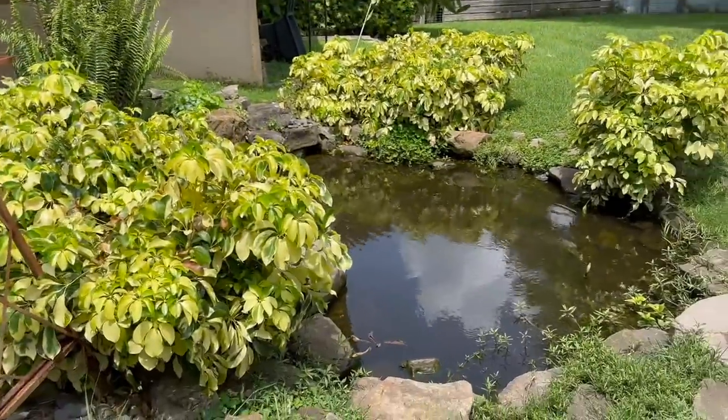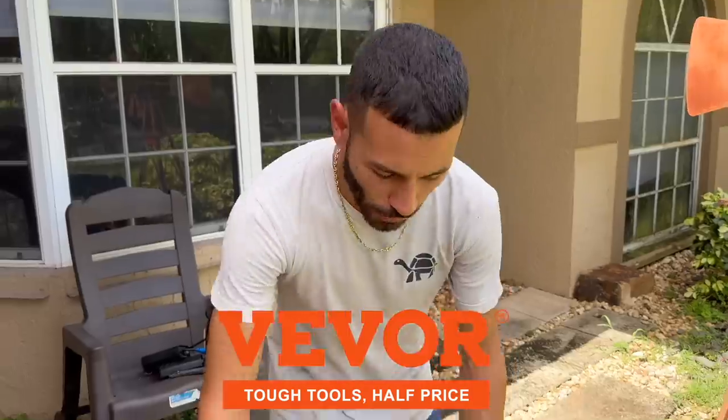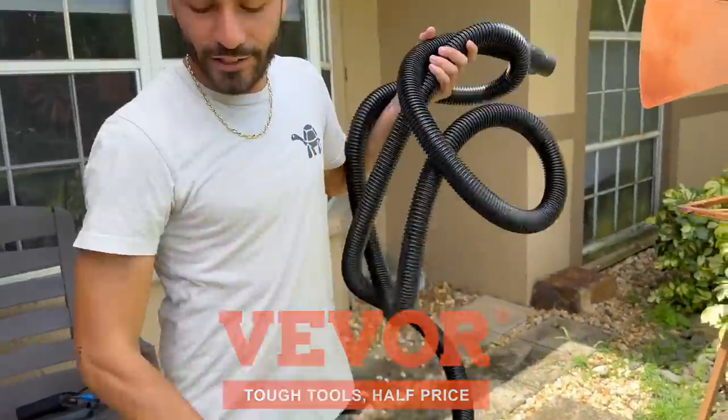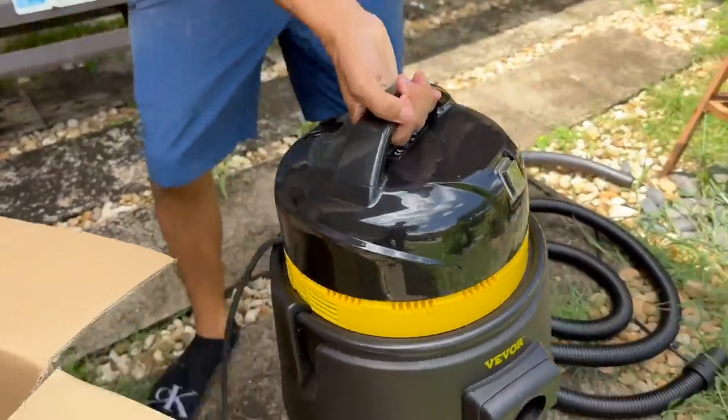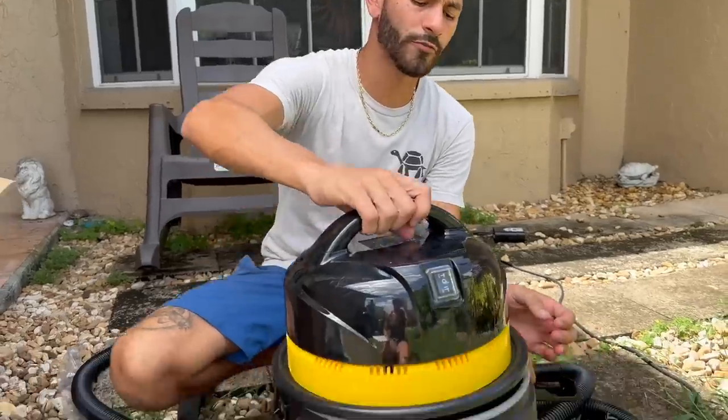Before we get our rod and reel ready to catch these fish, we're going to show you something really cool — a pond vacuum we used to clean our ponds. We have a ton of ponds here on the ranch that get dirty all the time, but this one especially in front of the house gets really dirty because it's pretty much a dog drinking bowl. All the dogs go inside and swim and do all kinds of crazy things, keeping it really dirty. Luckily we got this pond vacuum cleaner from Vever — it has a really strong motor and is perfect to pick up all the mess that the animals leave inside our pond.